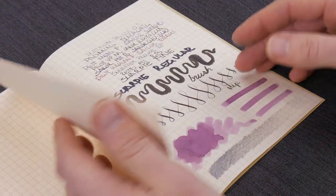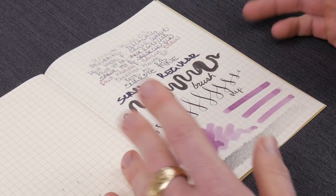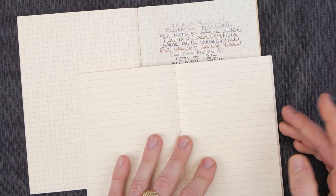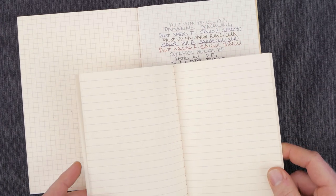The rulings are a nice size. The graph is a five millimeter, and the lined version is a comfortable seven millimeter, so you can really get the most out of these.